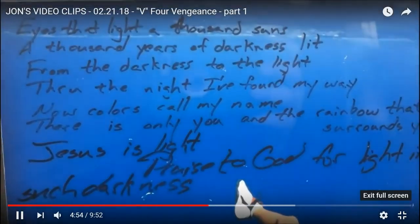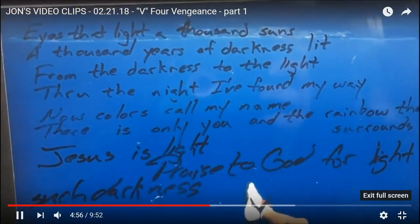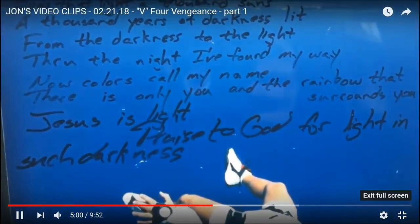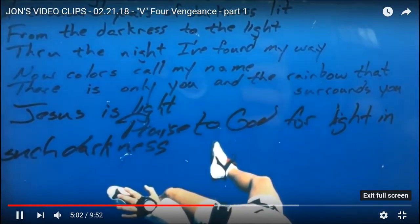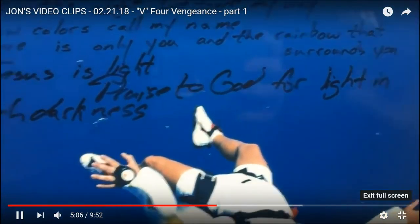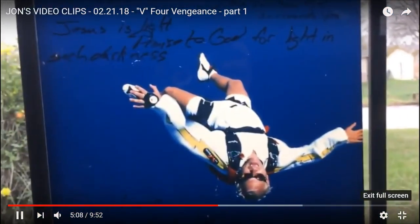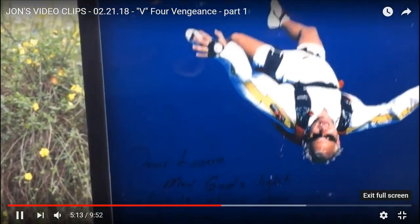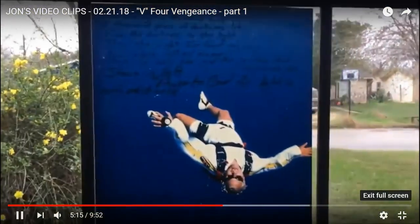It reads: 'Eyes that light a thousand suns — a thousand years of darkness lit — from the darkness to the light, through the night I found my way. Now colors call my name. There is only you in the rainbow that surrounds you. Jesus is light. Praise to God for light in such darkness.' And I wrote a note to my girlfriend at the bottom: 'May God's light always shine upon you and always light your way — to Eleuthera.'